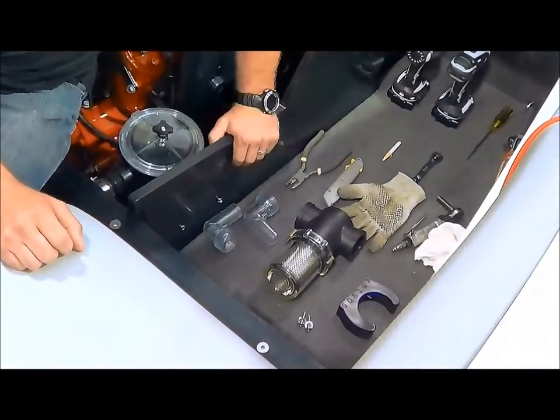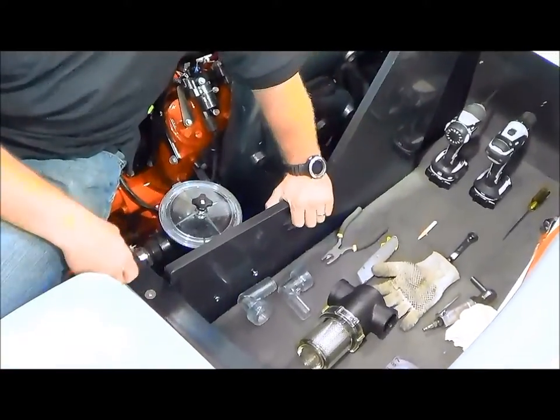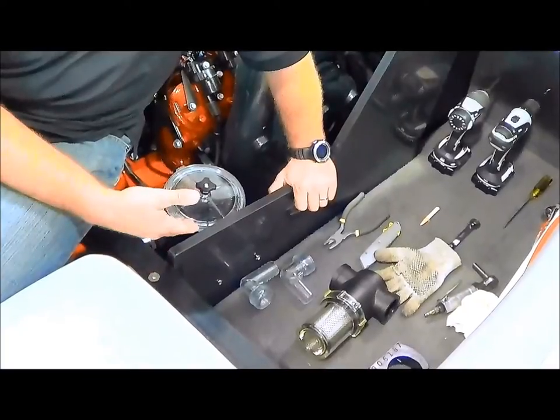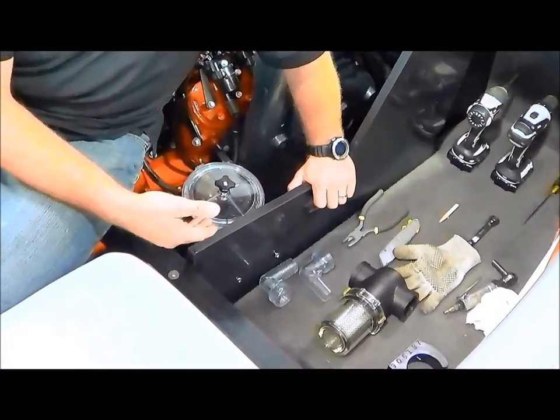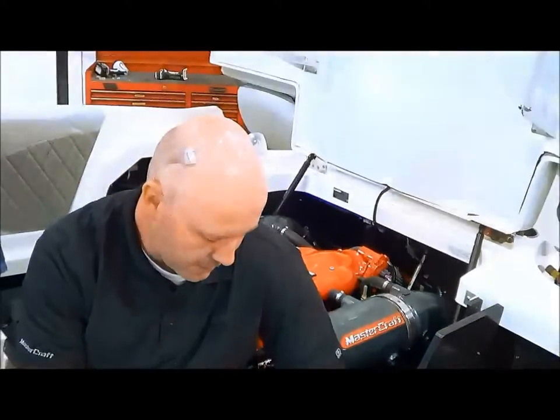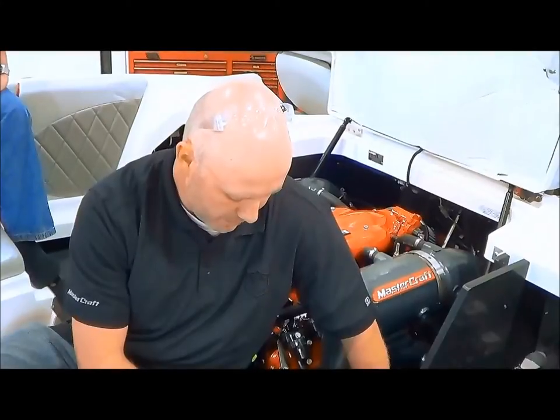What we'll do is start by removing the old C-Strainer. We'll try to reuse the old hose and use the same locations on most of the boats, though a couple boats will have different locations. We'll go over the X-46 today and show you the swap.